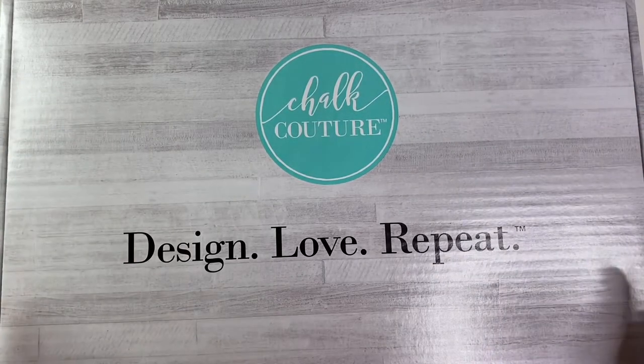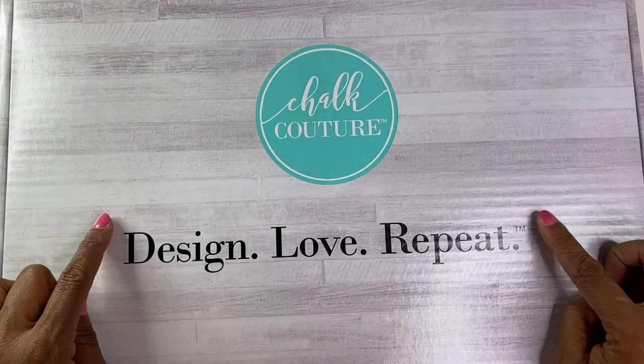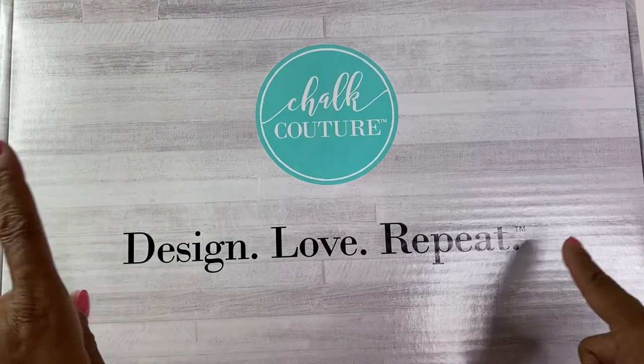Hello! It's Brandi Janae here. Thank you so much for tuning in to my channel today. In today's video, I'm going to be showing you what is inside this beautiful Chalk Couture box. So if you're interested in seeing what's inside, please be sure to stay tuned.